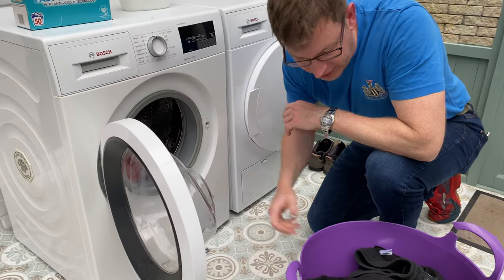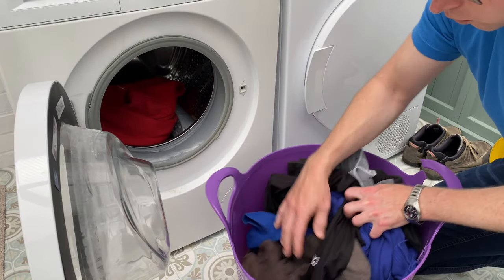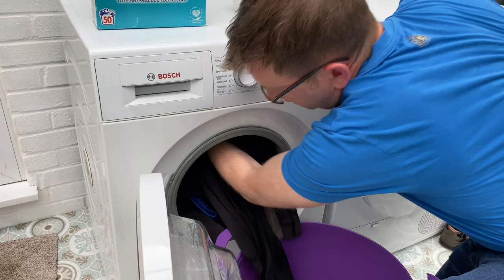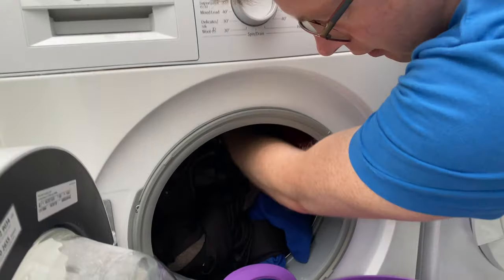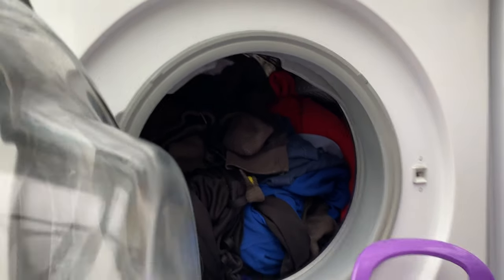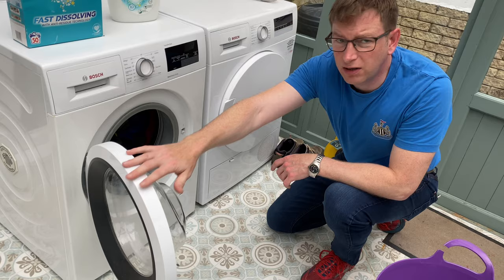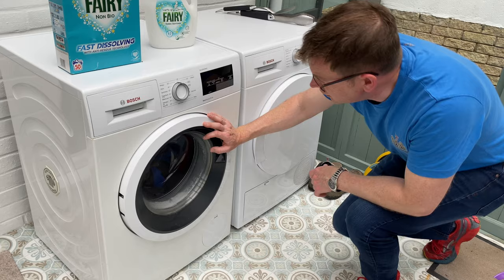I've just finished work and I've got a few days off, so they're all dark colors. Make sure there are no whites in there. We'll just stick them in. Same as before, you want a little gap at the top — just stick it all in. Got a little gap at the top there. If you ram it too full the clothes aren't going to agitate and they're not going to get washed. Close the door.